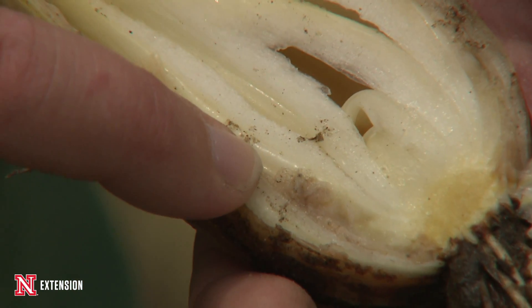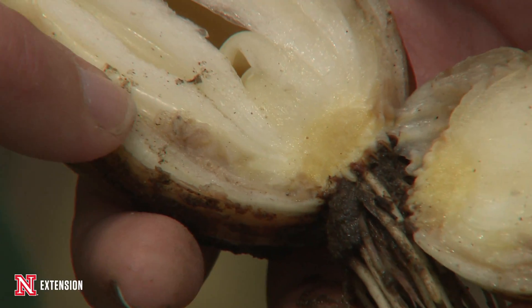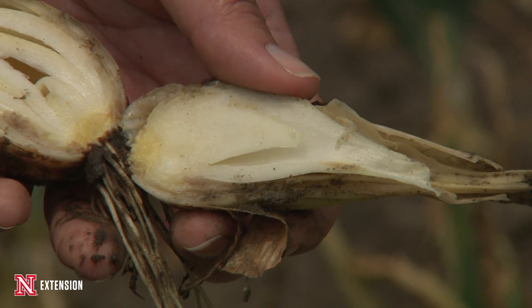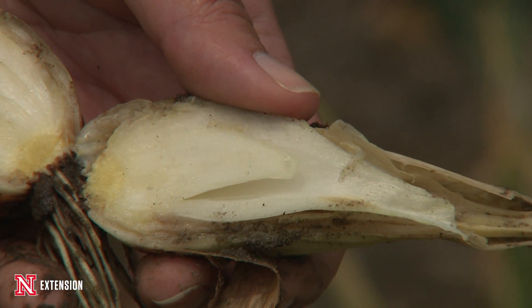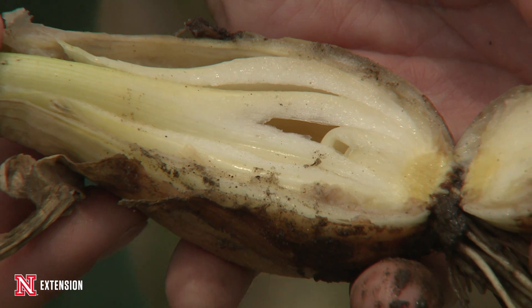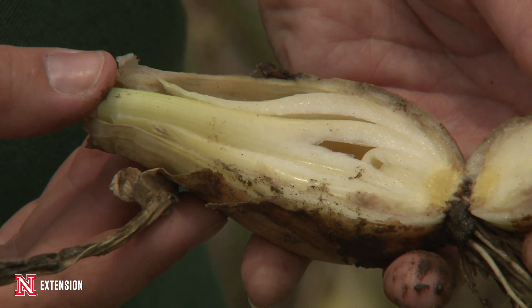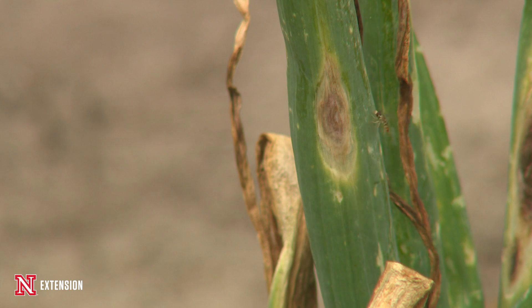You can harvest your onions, put them into storage, and when you go to use them in winter, the onion may look just fine on the outside — until you cut it open and then it can be brown, soft, mushy, and there's usually an odor associated with it. That's very common to see, but you can also see it on the outside scales of that onion bulb too, depending on where that infection occurs.